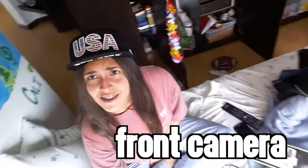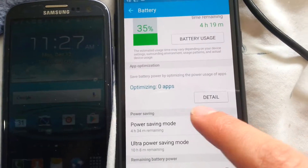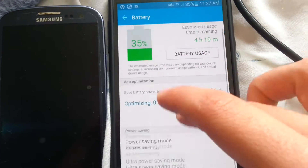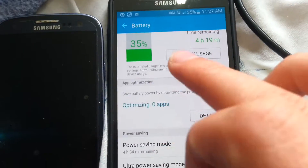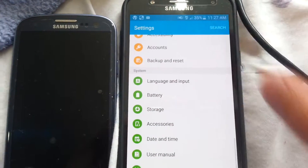This phone is rocking 3,000 milliamp hours of power. It's at 35% right now because I'm not charging it. If you go to power saving mode it saves you a little usage time, but if you go to ultra power saving mode — which this has — you get 10 hours just with 35% of charge. That's a lot. You don't have to charge the phone for two days if you're a very light user.